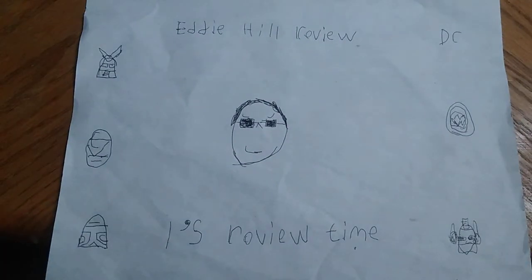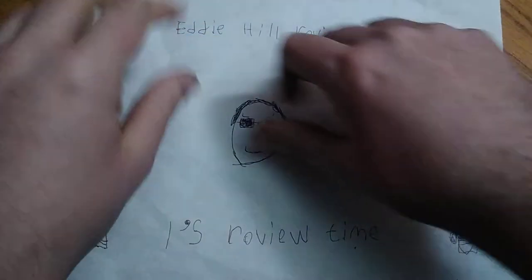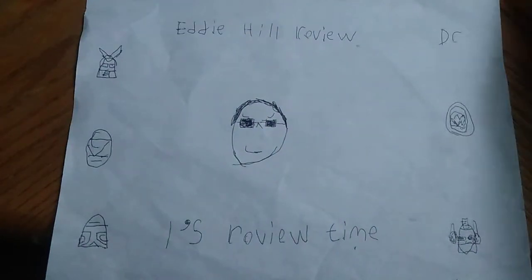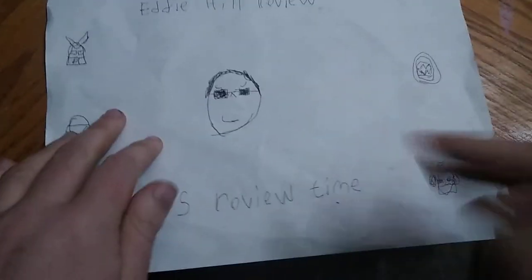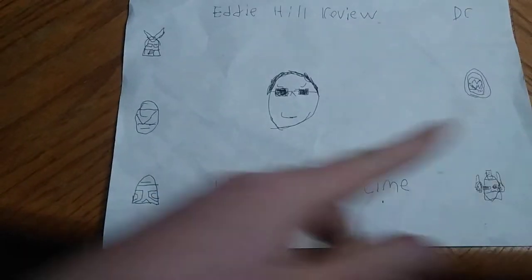Hey, what's up, YouTube-land? It's your boy Eddie Hill, the Pennsylvanian toy collector here in good old Pennsylvania, USA. And it's time for another Eddie Hill review. It's review time, people.